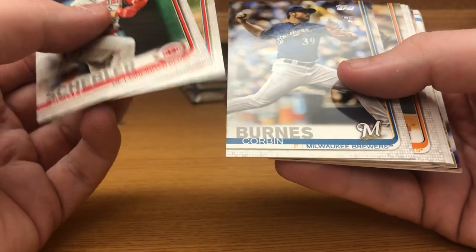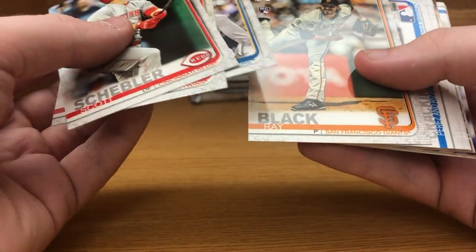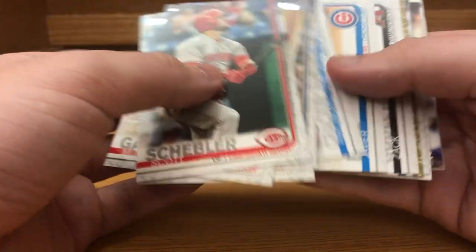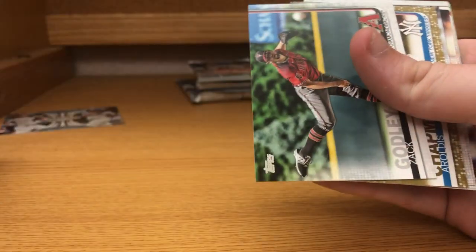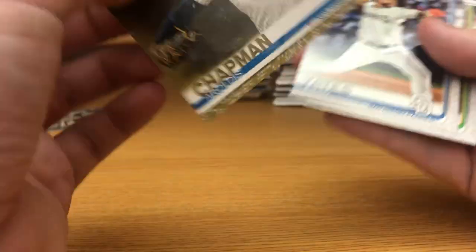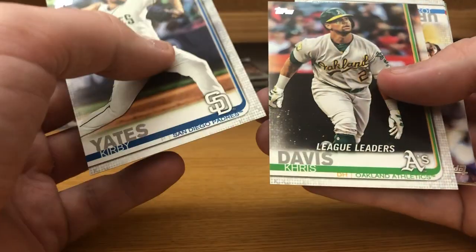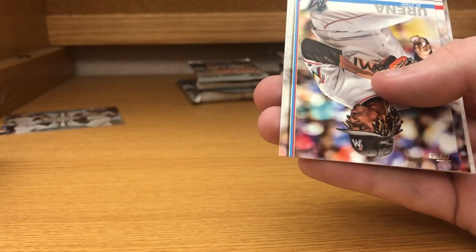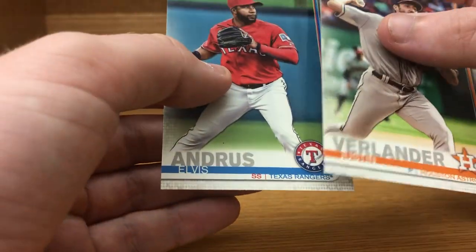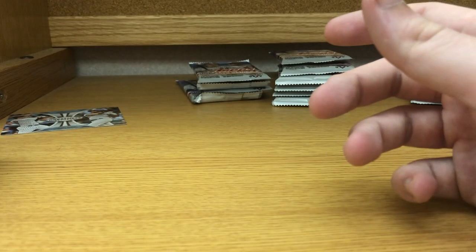Mitch Garver, Corbin Burns, Ray Black, Cracking Jokes Perez and Rizzo, Javier Baez, Zack Godley, and Arenado's Chapman gold parallel out of 647 of 2019. Kirby Yates, Chris Davis league leaders, Jose Urena, Ryan Zimmerman, Justin Verlander, and Elvis Andrus round out that pack.